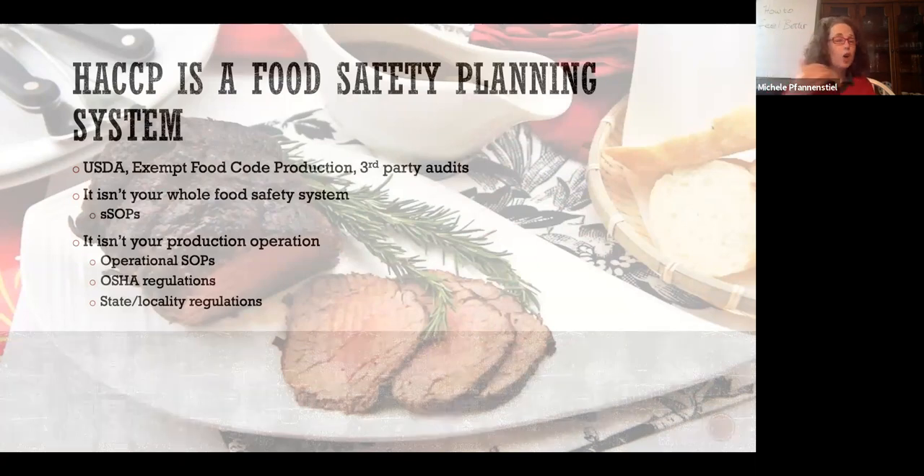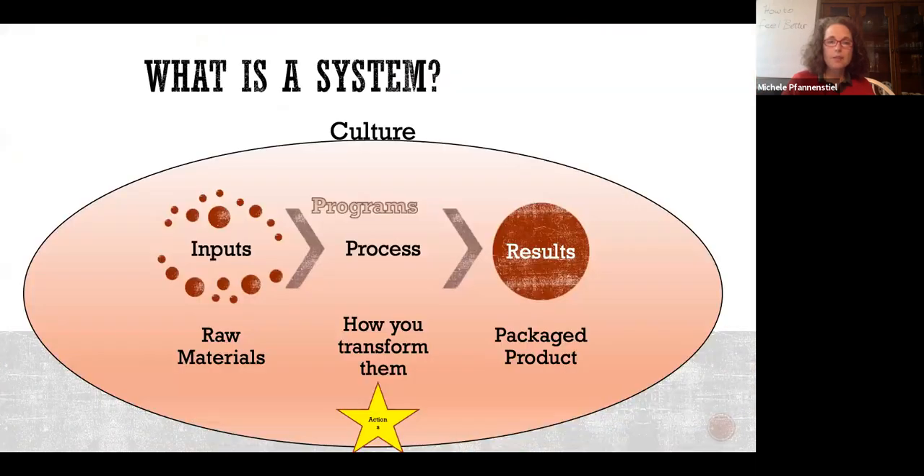HACCP is not an OSHA regulatory system, it's not your operational SOPs, and it doesn't have anything to do with state and local fire regulations. Your systems determine your results — how good your system is and how you think about your system will create your results. We create cultures that create results.